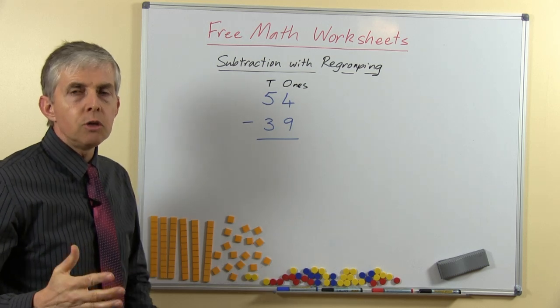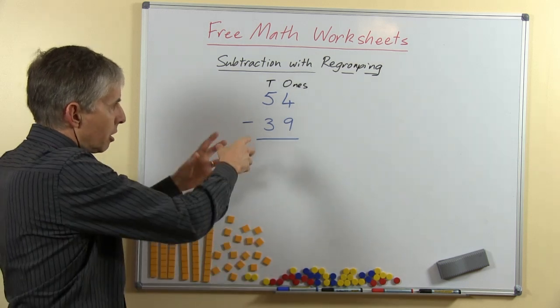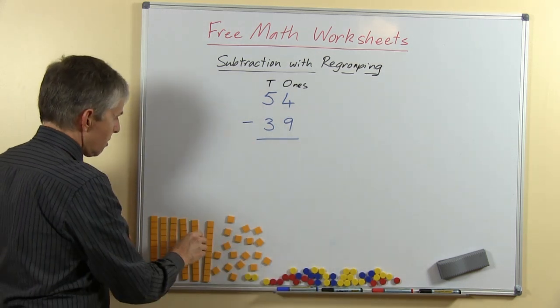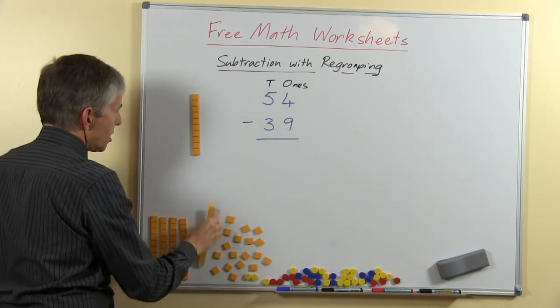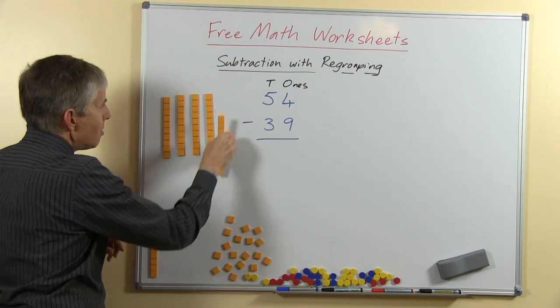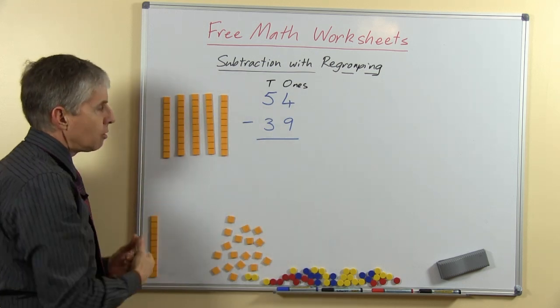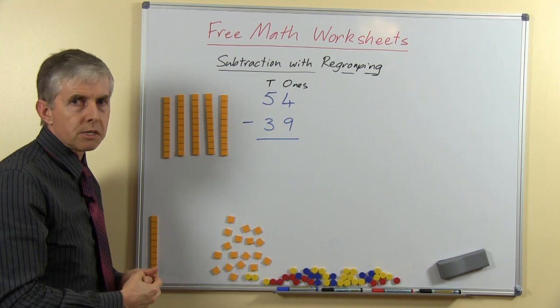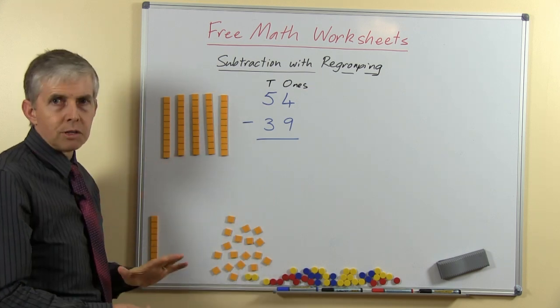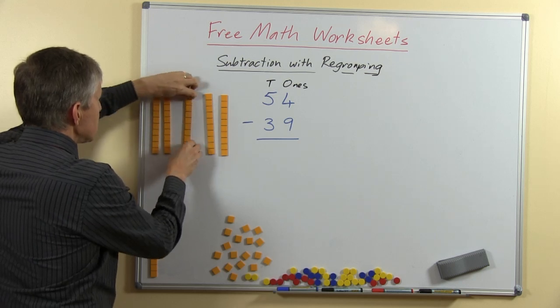I'm going to show you with some base-10 blocks, and then I'll show you how to do it with the written process. These are special magnetic base-10 blocks — you may have base-10 blocks in your classroom which your teacher may let you use for doing questions like this. These are just special magnetic ones for the teacher so we can stick them on the board.